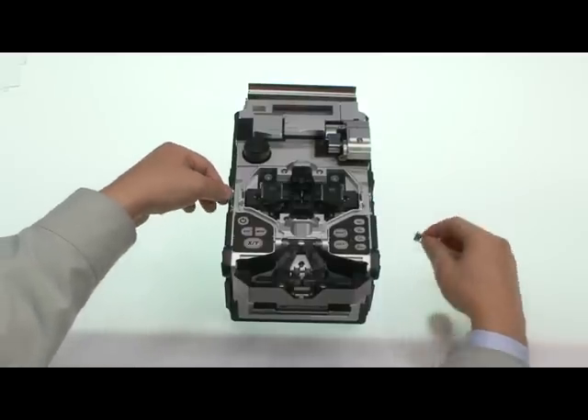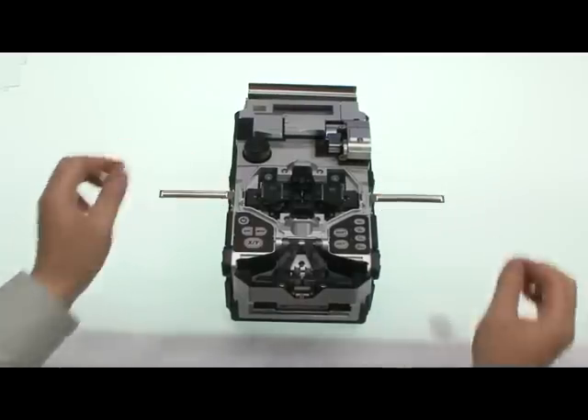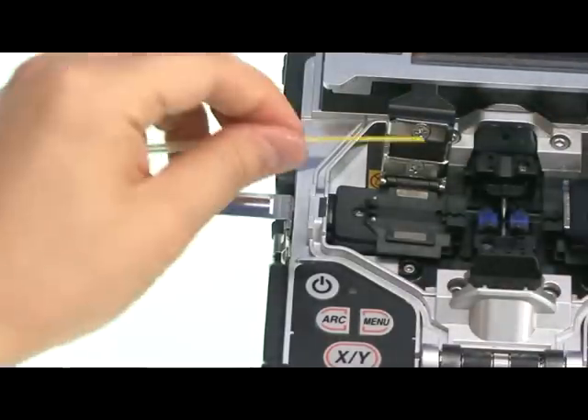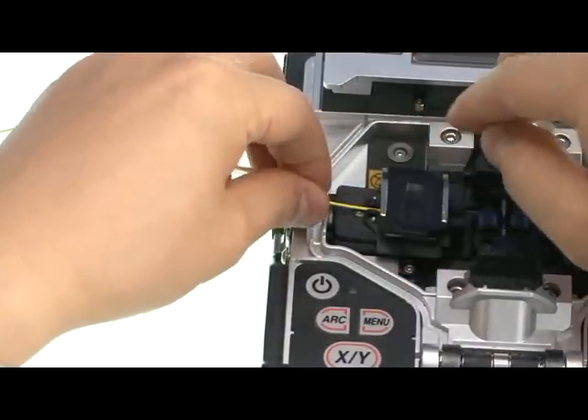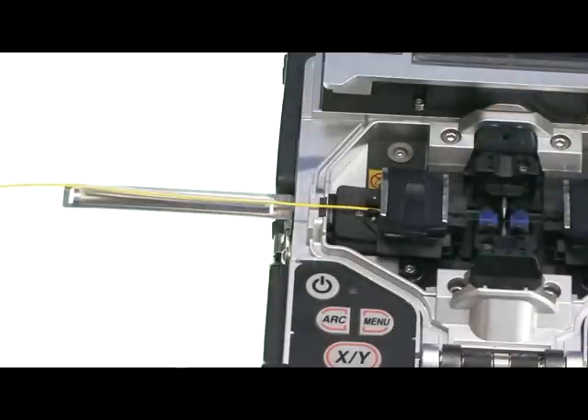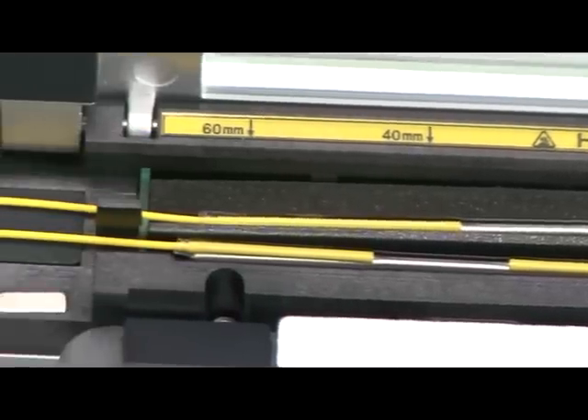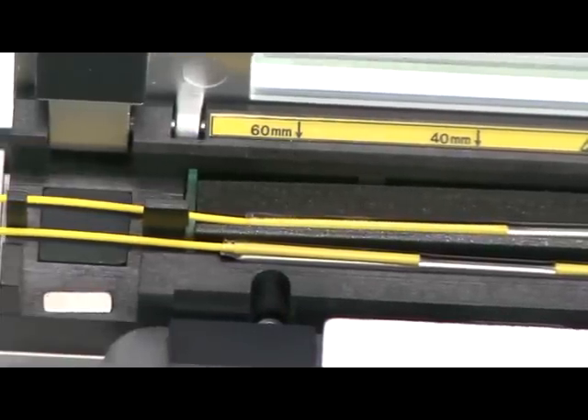The Swift S5 prevents the sleeve from flowing downward due to water contamination when working in a manhole, and also prevents the sleeve from flowing downward when working on an air pole. It increases working efficiency by up to 20% with dual heater sleeve used continuously without waiting time.